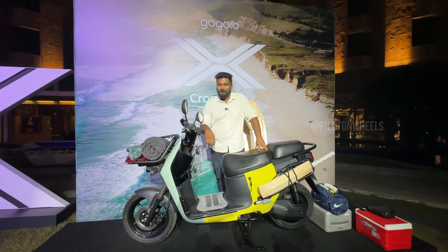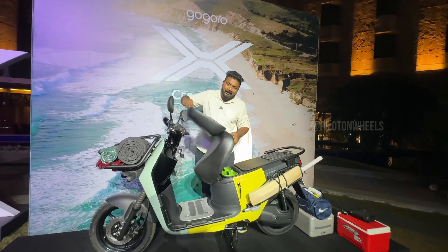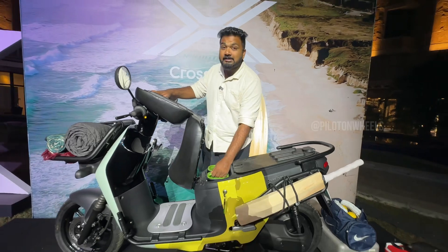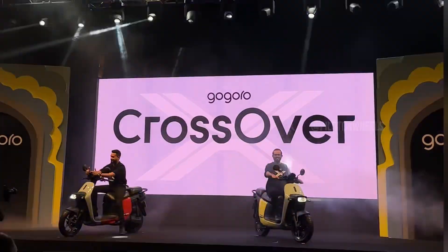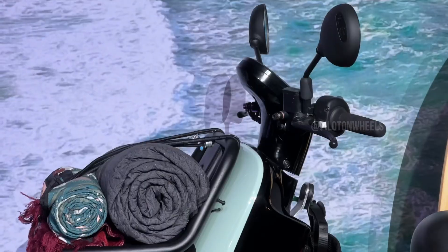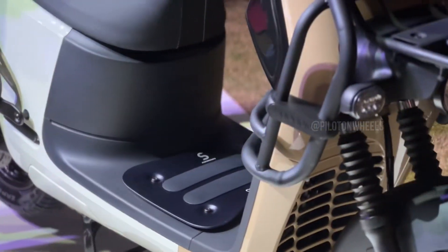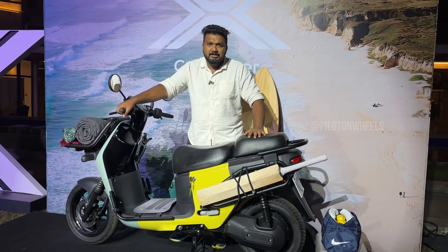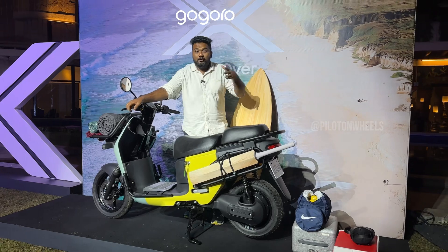We have to talk about this scooter. This is a brand called Gogoro — spelled G-O-G-O-R-O. The name of this model is Cross-Over. That's why we have to discuss this scooter today.